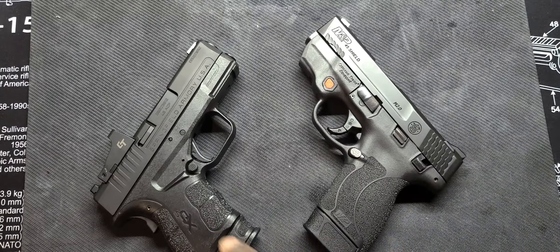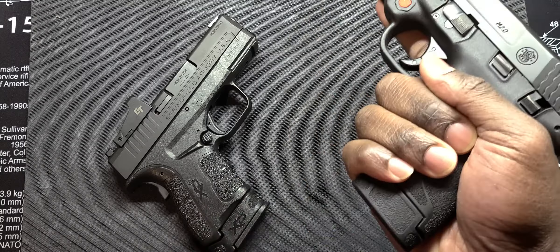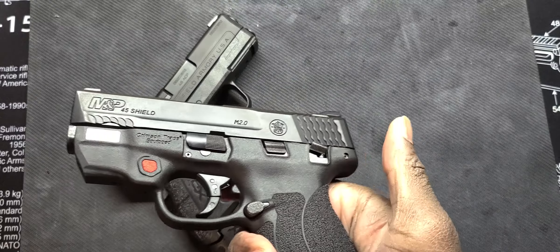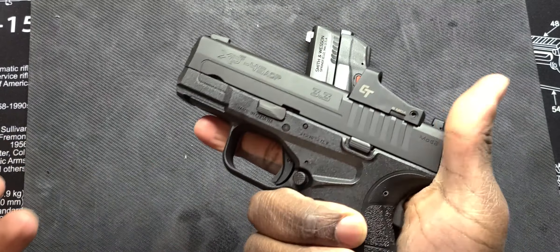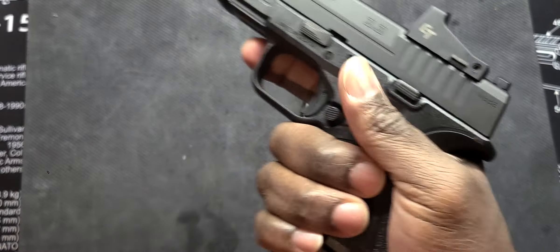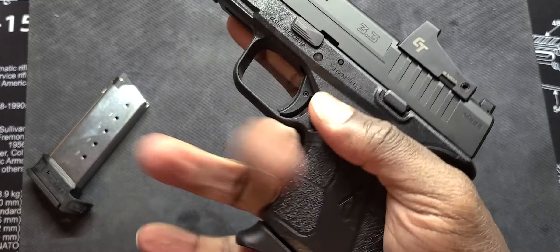Let's do trigger pull. There's your take up — pretty much at the wall. It is still kind of heavy, but these are defensive handguns. Triggers on a defensive handgun are not intended to be very light because you could have a negligible discharge.